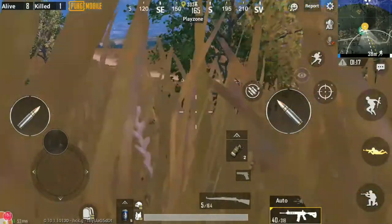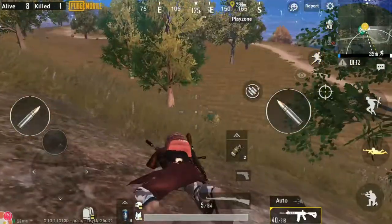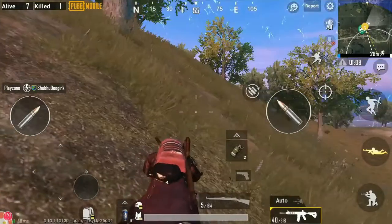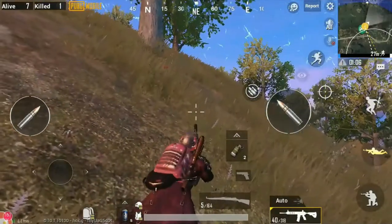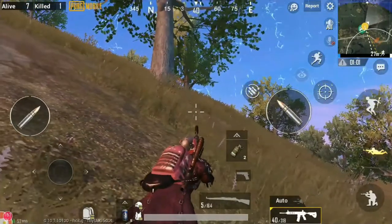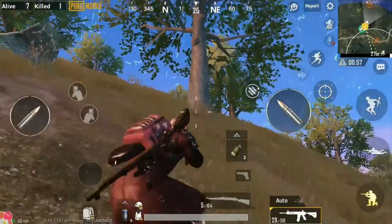If you want to use a video, you can use it as a video. You can use this method to protect the enemy. I am now at the enemy. When I put the scope, I will not be able to use this at very close range. The scope will not be able to look left-right.